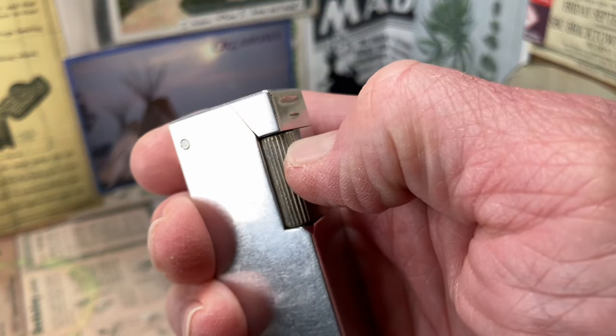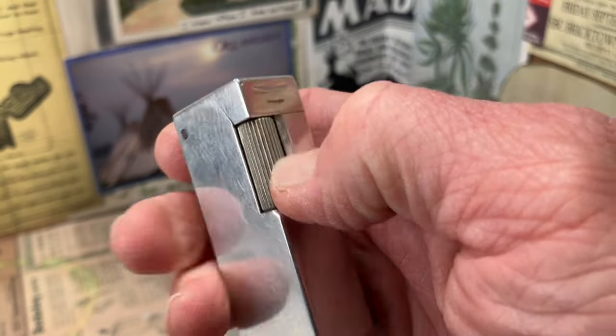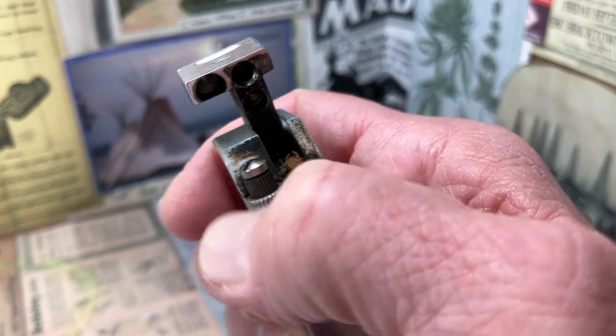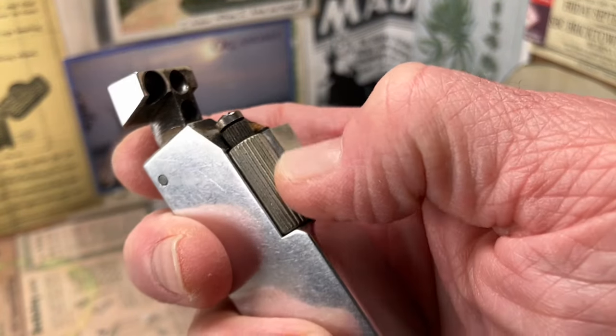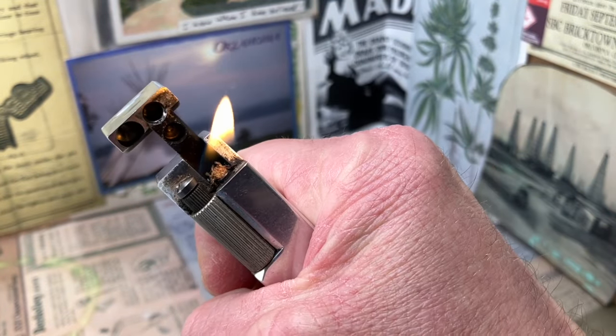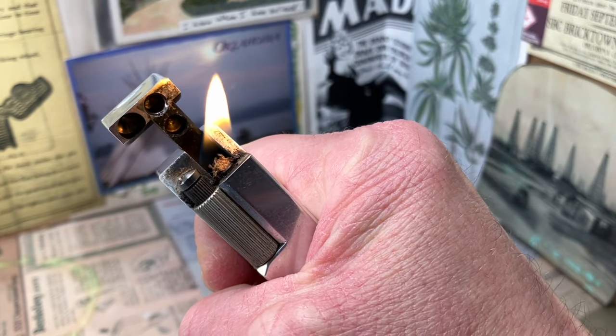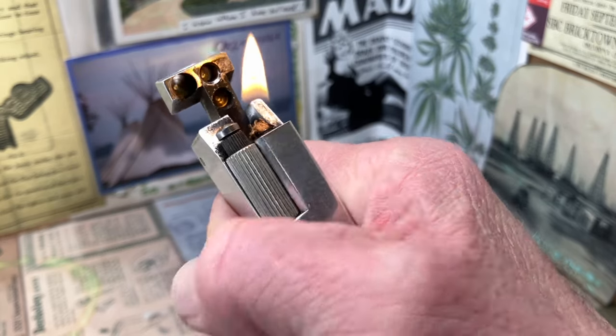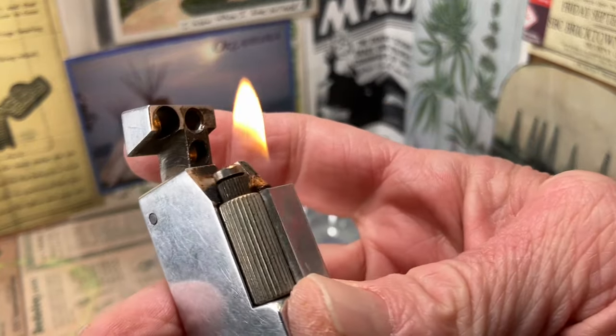See the fluted file roller — the actual file portion up here. The fluted part is what your thumb is going to roll over to actuate the ignition mechanism of the lighter.